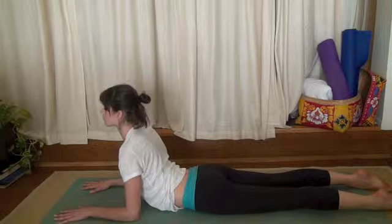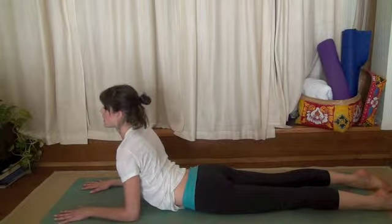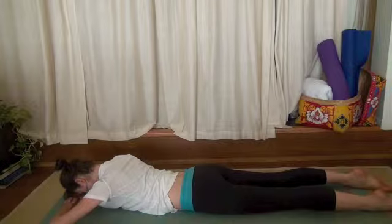Breathe into your back. Take an inhale, exhale, release all the way down to your mat. Press one hand over the other and let your forehead rest on top of your hands. Just resting here, breathing.